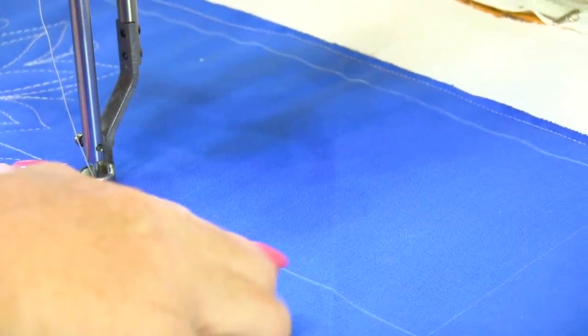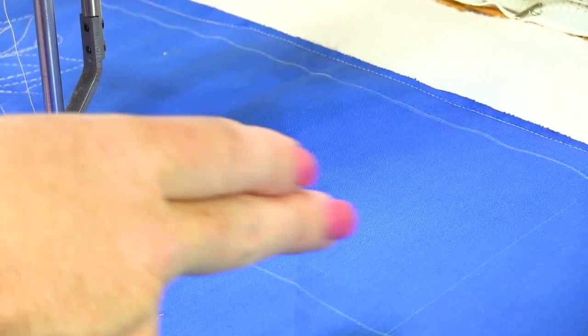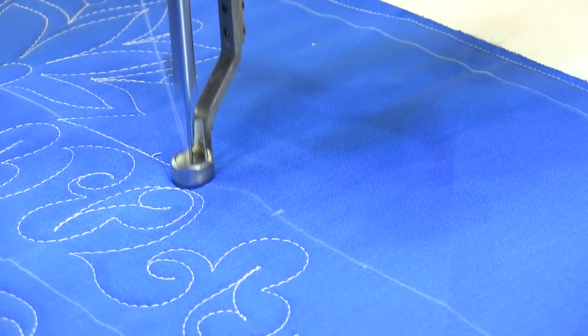I've got a border chalked out, and I've actually given myself some other registration lines to give myself spacing between each of the motifs, which will just help me keep things even.